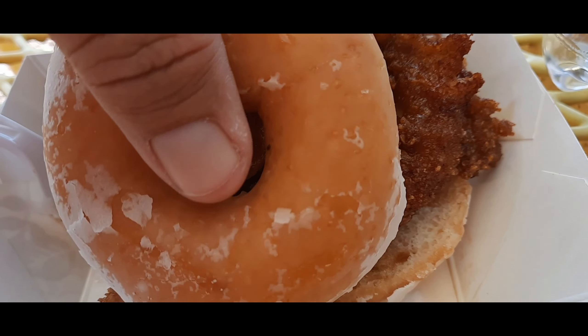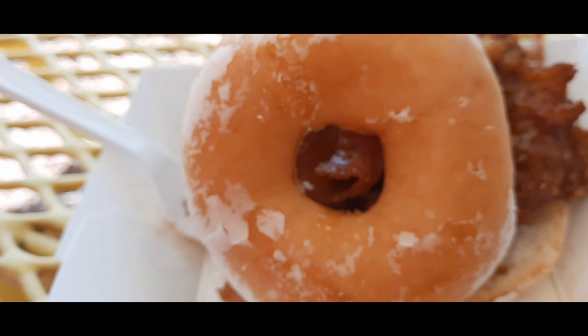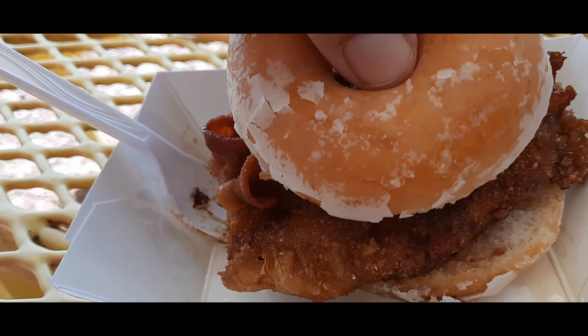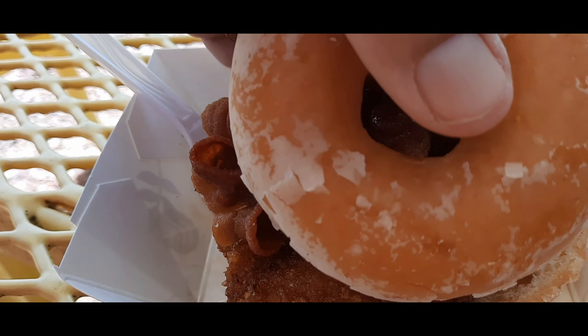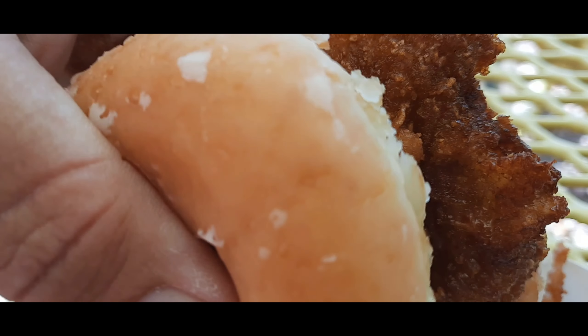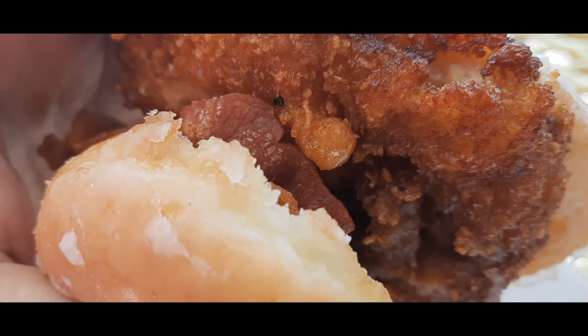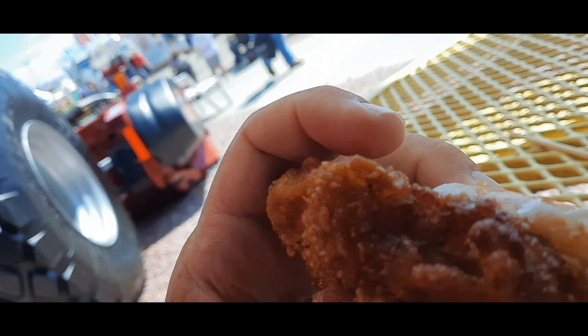Hello everybody, it's Brad here and I'm going to try out this chicken sandwich on a donut. That's bacon, it's crispy chicken. You can see here it has a donut and bacon and some other like a syrup or something. I'm going to try it, see how it tastes.